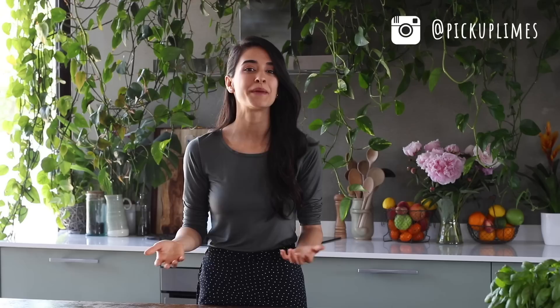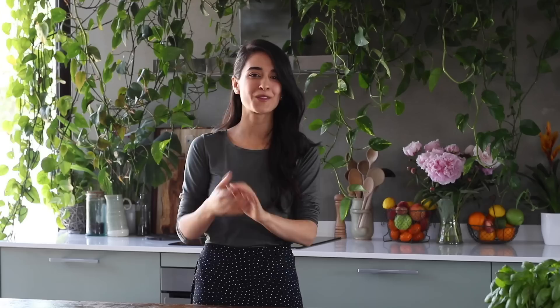Every recipe makes four servings in total, so you can either enjoy it with a whole family or batch make it and store it in the fridge to enjoy as lunch or dinner throughout the week. All of the prices we're sharing are based on what we found at our local grocery store here in the Netherlands, but prices might be more or less depending on the country you live in or which store you shop at.